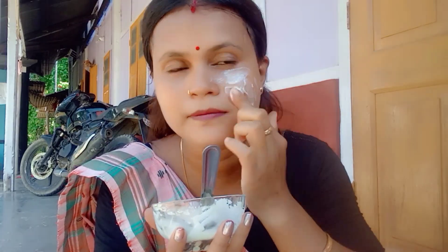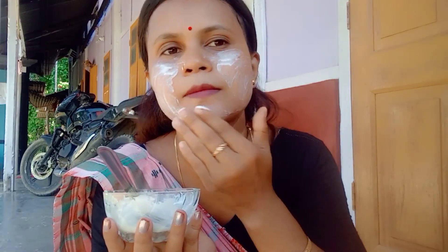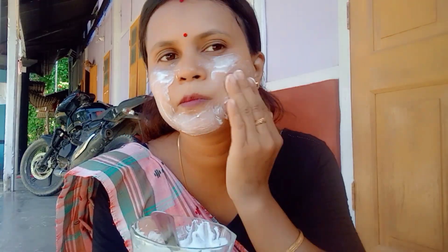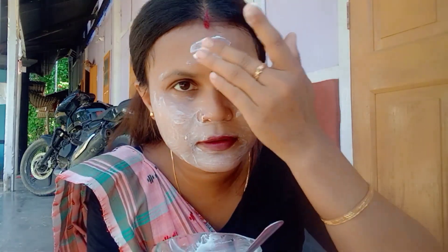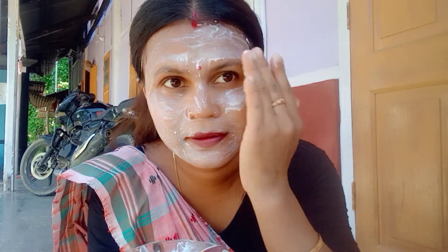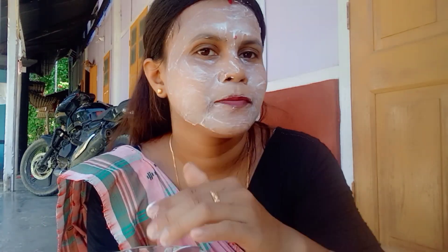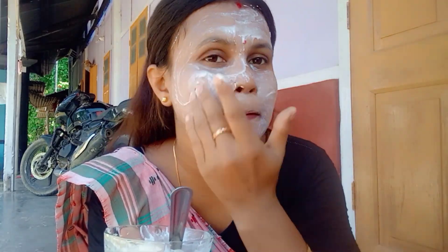Our skin is not dry, so we will protect our skin. You just need good products — good products will help you. Just need a good product and not an expensive product.